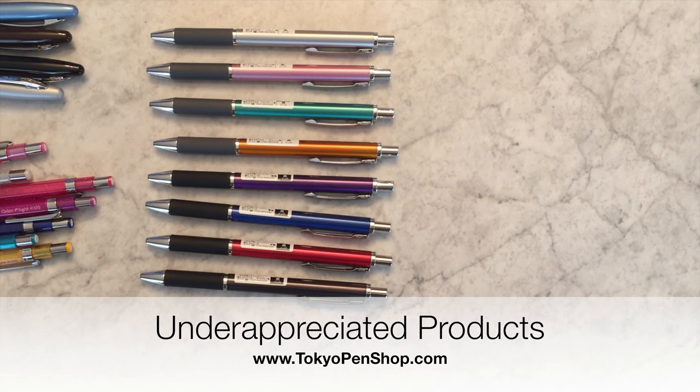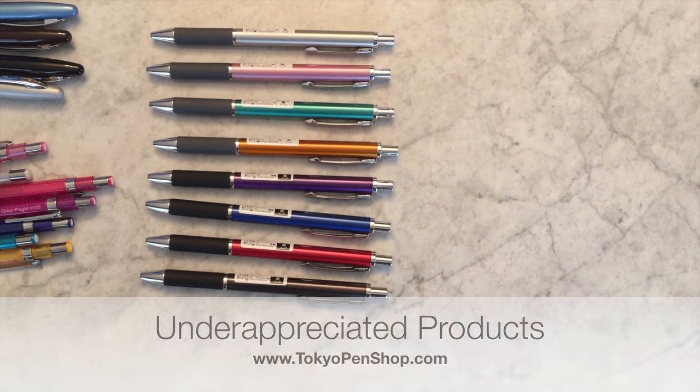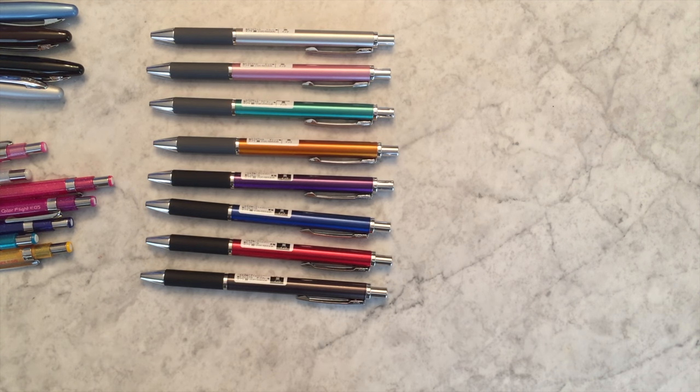Hi everyone, I have decided that I want to share some products with you that I feel are undervalued or underappreciated. When I was organizing for this video, I realized that four out of the five products I picked are Zebra products, so I guess you could say that I think Zebra is a very undervalued or underappreciated Japanese pen brand.